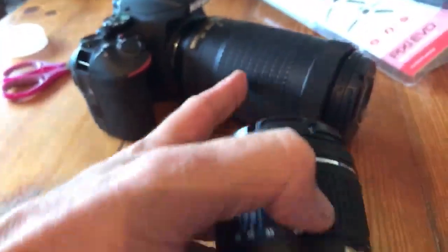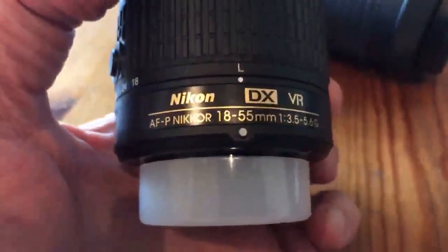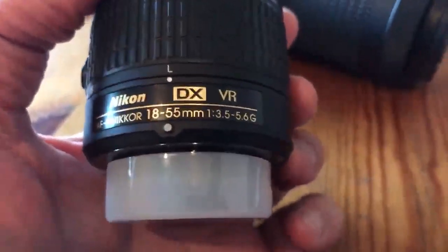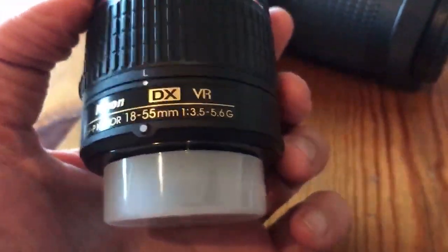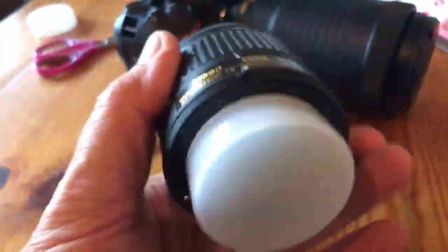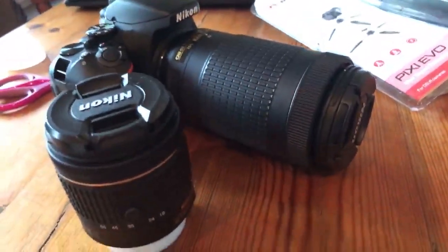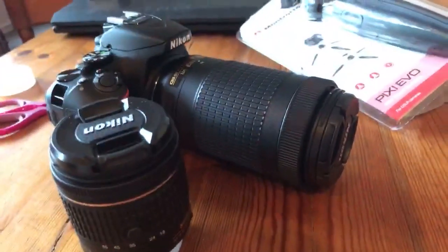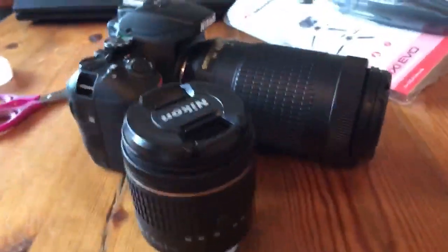This is the little lens — you can see the big one on there. It says AFP Nikon 18-55mm. I'm thinking this is the macro lens — I'm guessing. I really am guessing. But that's an extra lens, so we have two lenses: one for close-ups and one for long distances. I think we're nearly done with the camera portion now.